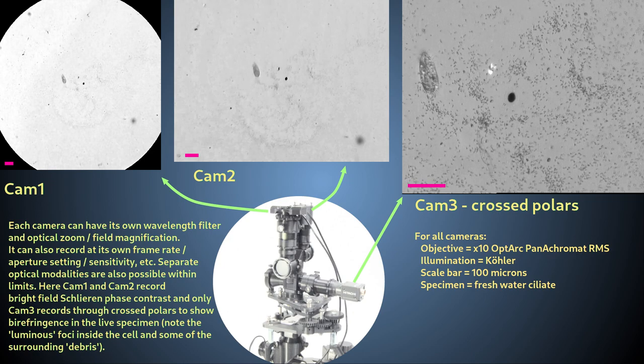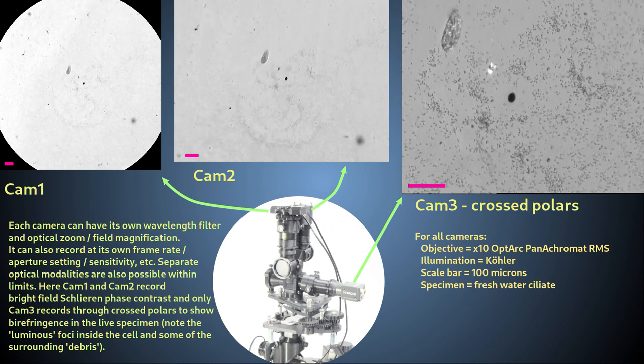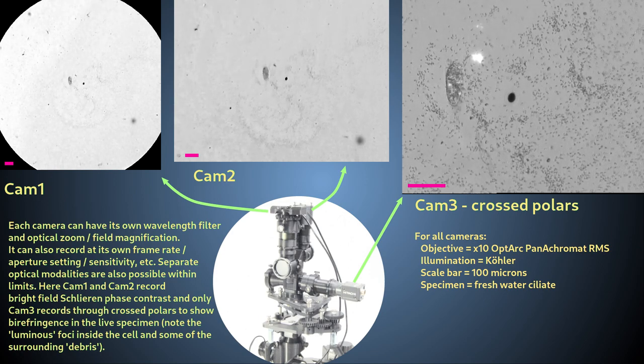While at the same time, I use afocal eyepiece projection to a different camera on the upper outlet of the binocular head, which uses a different camera lens to give a higher magnification image of the same object.